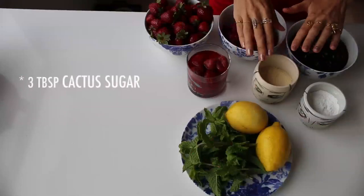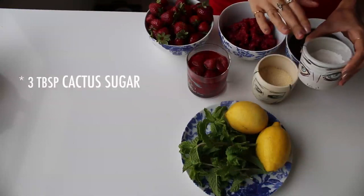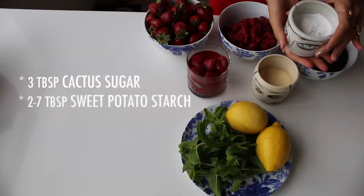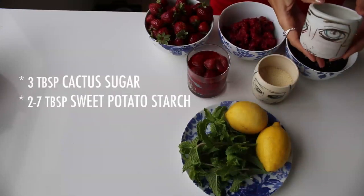For anyone with any kind of a blood sugar problem or someone who wants to be healthy, I recommend a cactus sugar. It's great for people with hyperreactive hypoglycemia, which some of you know I have, and also a sweet potato starch. That's also great for anyone with any sort of blood sugar problem.